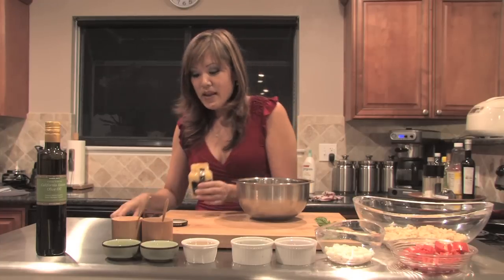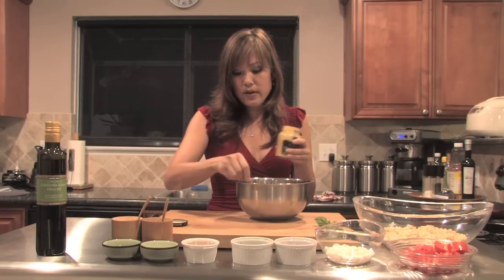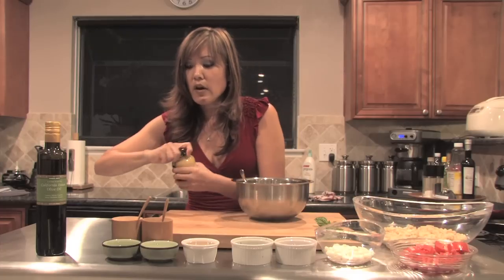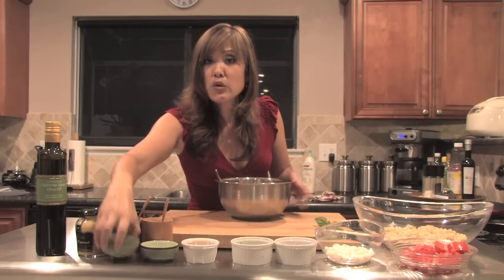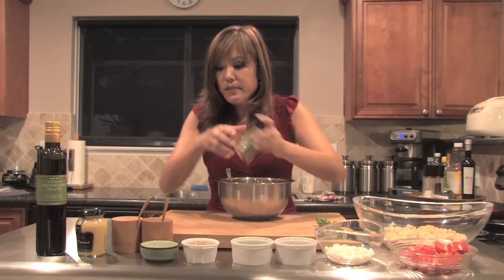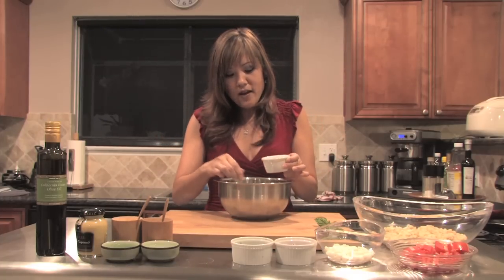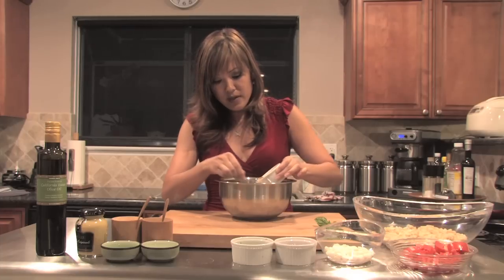Dijon mustard — this is great, obviously, for emulsification — so about half a teaspoon in there. I've also got some minced garlic, grated on a microplane, about two cloves. Put that right in. I also have about four tablespoons of champagne vinegar, going to put that right in.